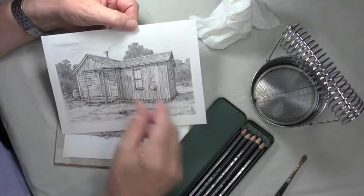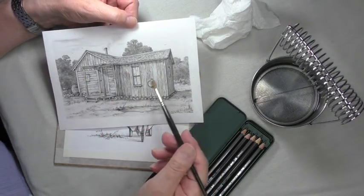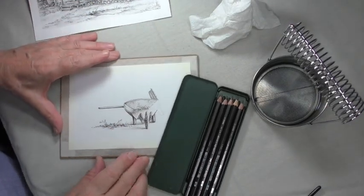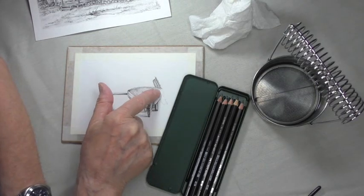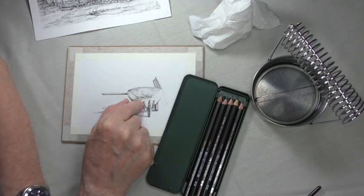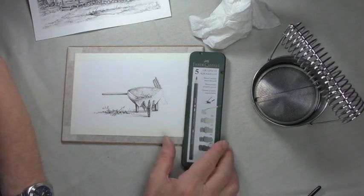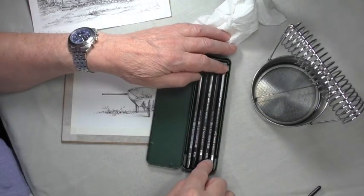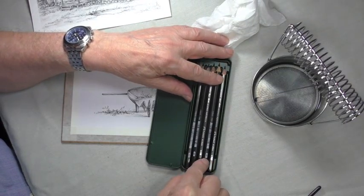They're water soluble, so you can use a paintbrush on them to wet them. But there's a very unique way of doing it. I thought the best way of showing you what these pencils do is to do just a little bit of this exercise I've been playing with. They come in a box — very neat. I actually use the box, because when I put them back it's not very easy sometimes to see, especially with my eyesight, all the little numbers on the end, although they're quite clear.